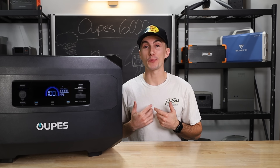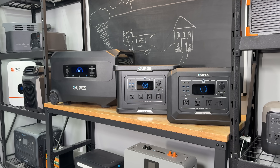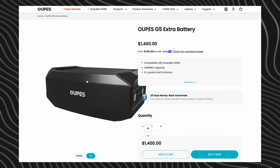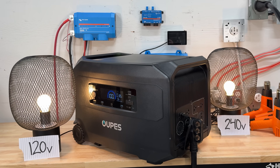Welcome back to the lab where our opinions cannot be bought. The Guardian 6000 is clearly an evolution from OOPS. It's actually nice to see a more modern-looking power station from them. Their expansion batteries are EcoFlow-like now. Everything's a little bit cleaner, a little bit sleeker, and I believe this is the first 240-volt OOPS unit that we have had here at the lab.